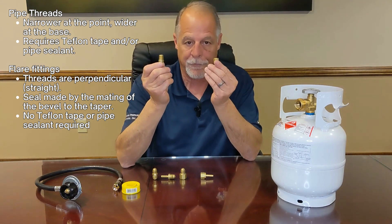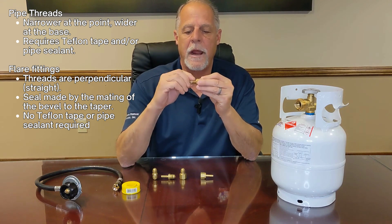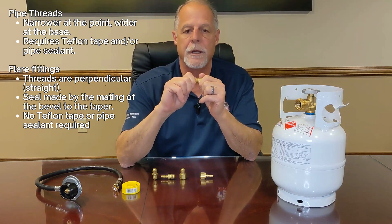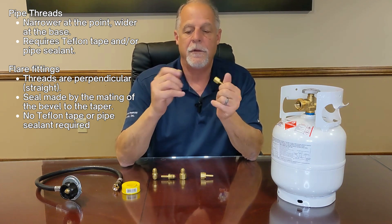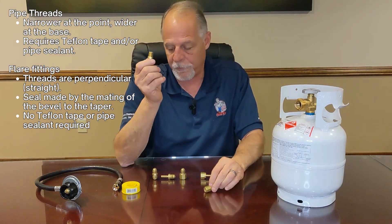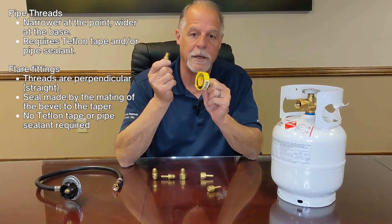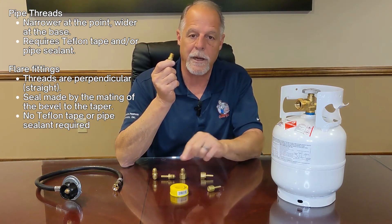When we are connecting pipe thread fittings, they are going to get tighter and tighter and harder to turn, to the point that you can't turn it anymore — that's what it depends on to make a seal. This would be the male end and this would be the female end. When using pipe thread we must use Teflon tape and/or pipe dope, because the seal depends on it getting tighter; you always need Teflon tape or pipe dope for a perfect seal.